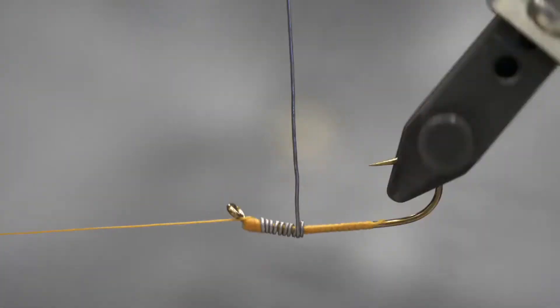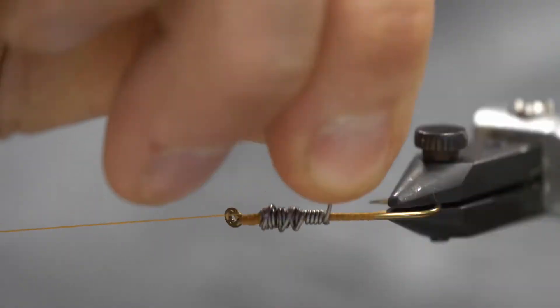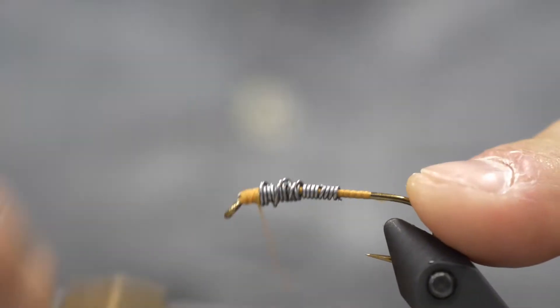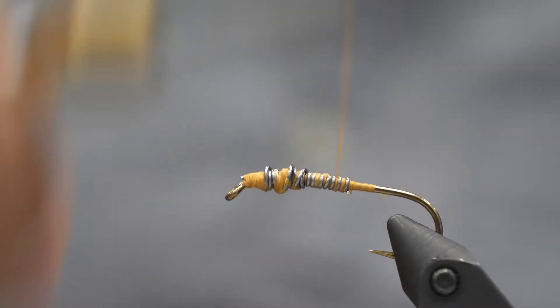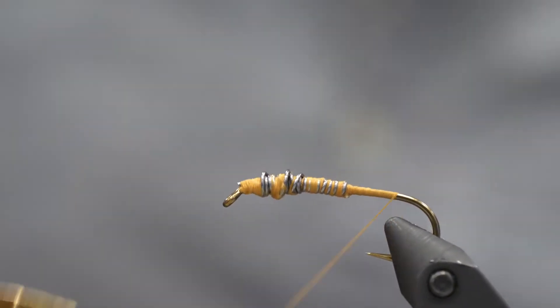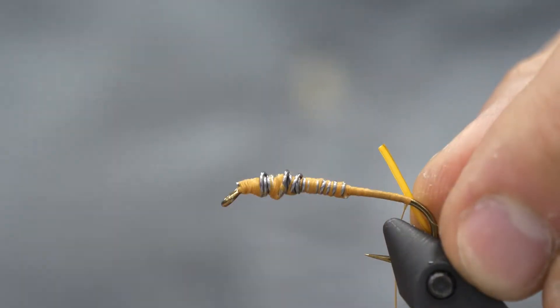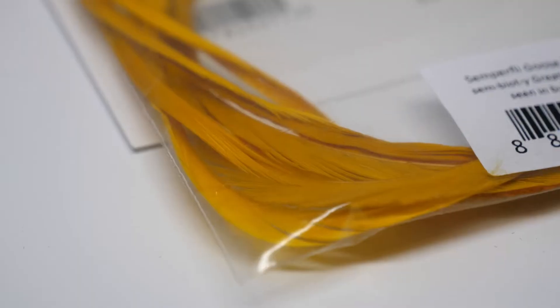I've already tied on my thread and some 0.20 lead wire. I'm wrapping it to create a thicker body, then just down towards the point of the hook. I don't want it to go all the way down because the D-Rib Stonefly is supposed to have a thin body profile. I'm locking that lead in with my thread, and I really want to make sure I cover most of it up because D-Rib is translucent — you're going to see that thread through the rib.